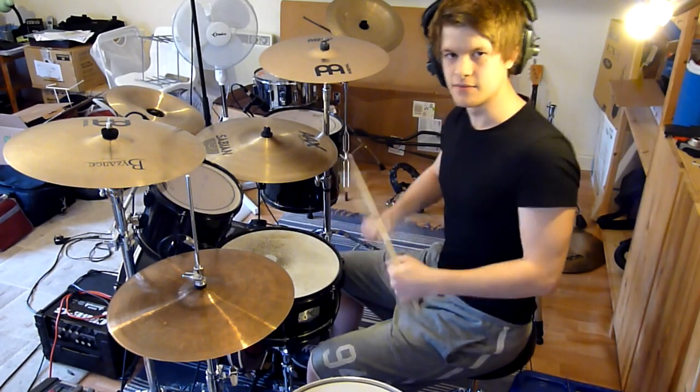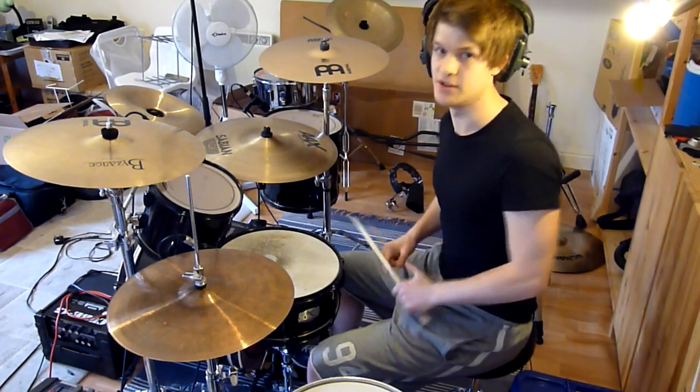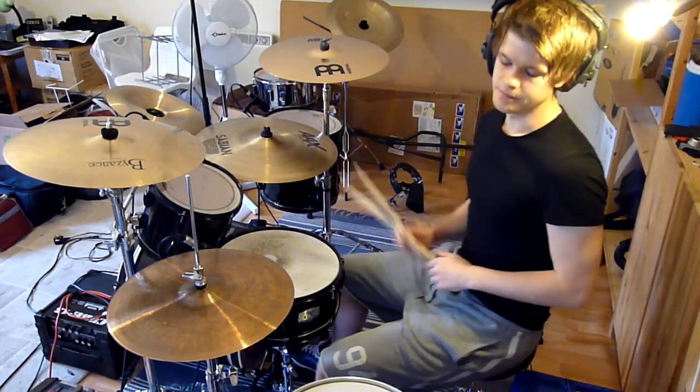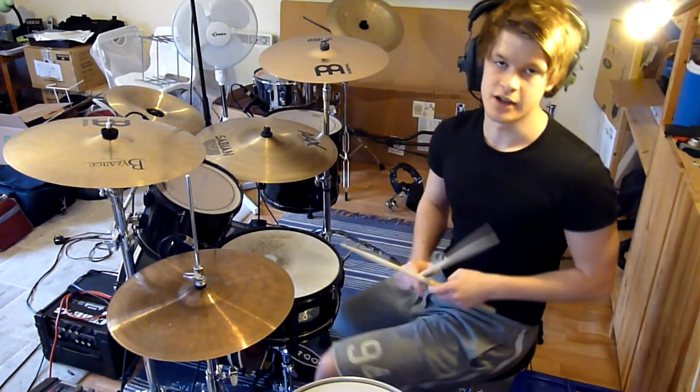So when the double kick starts to get a bit too fast, you can use that technique if you're playing a thrash metal groove. I'll demonstrate that at 190 BPM.